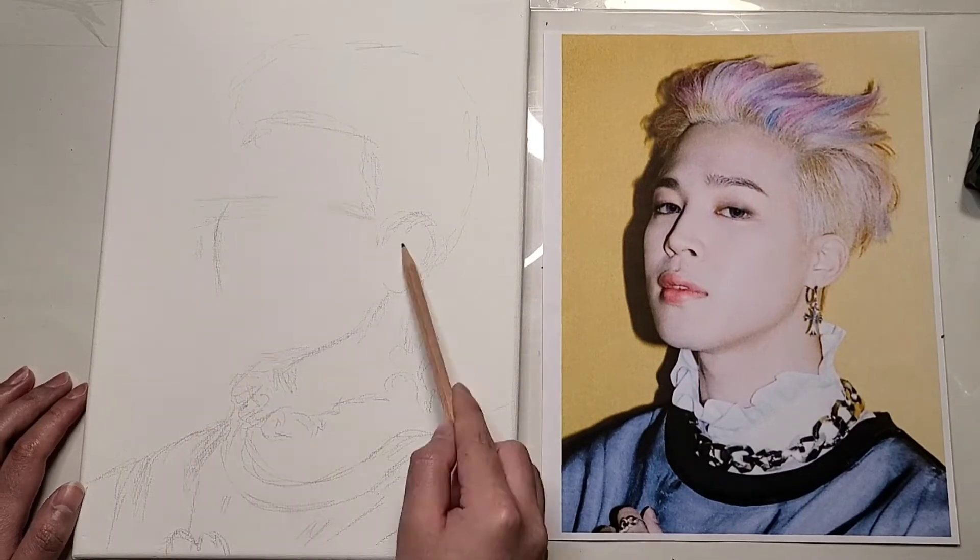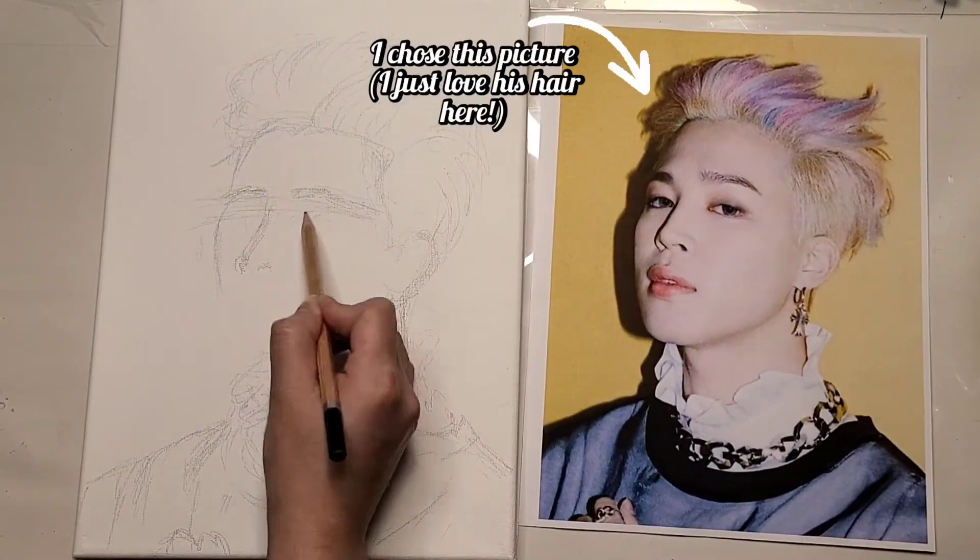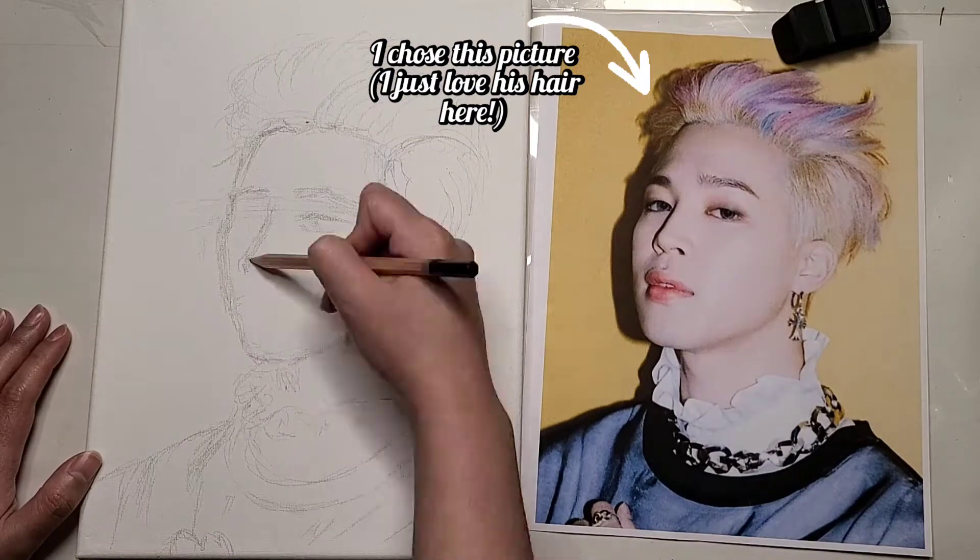Hey guys, so today I decided to paint BTS's Park Jimin. I think it's very timely because they recently had a comeback called Butter.